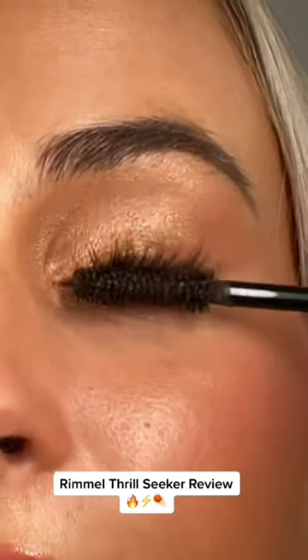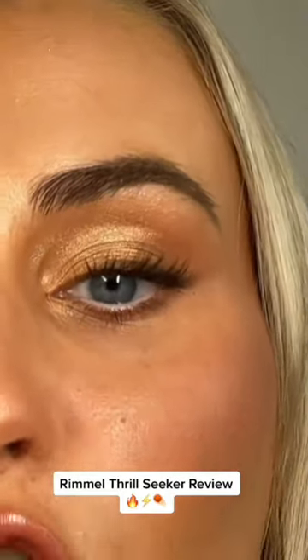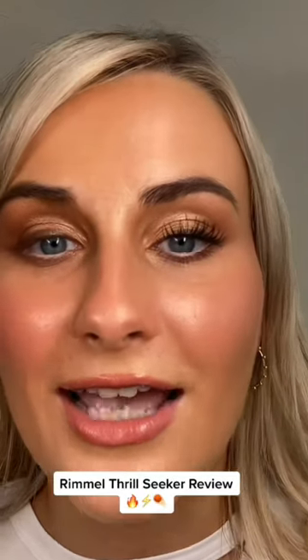I usually put on about 10 layers of mascara so maybe I should speed this up and show you what it looks like when I put on my normal amount. I put on my normal amount of layers and wow.